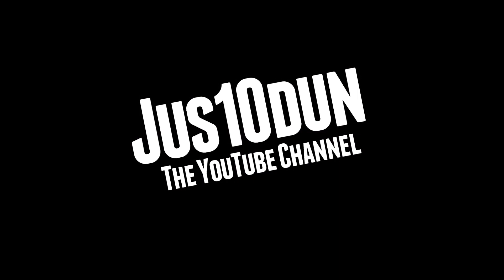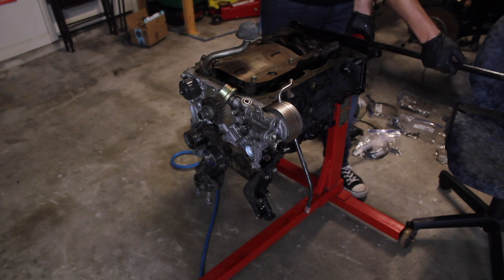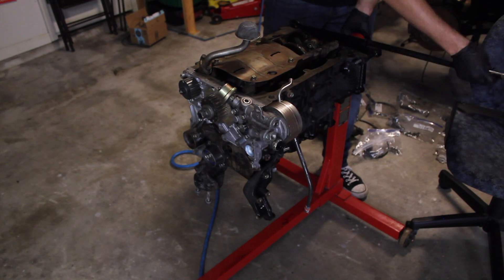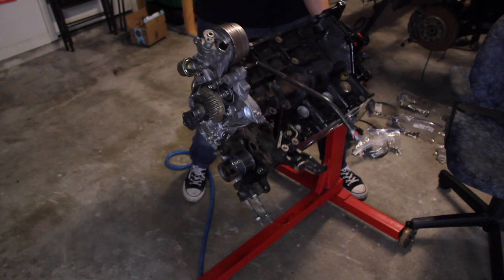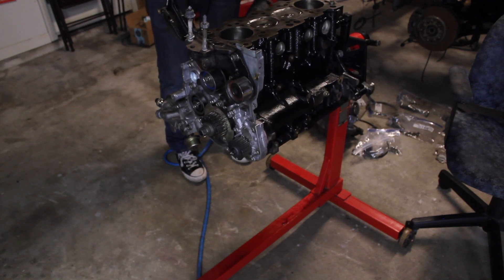This is the Justin Dunn YouTube channel with another video of me working in the garage on my Ford G63 engine out of my 97 Eclipse GST. In the previous video in this series I assembled the bottom end, inspecting and installing the piston rods and crankshaft. Now it is time to put on the cylinder head, intake, and transmission, then install it into the car.